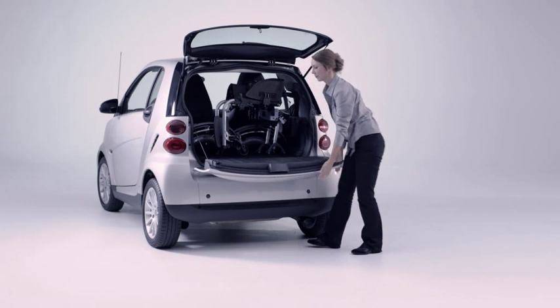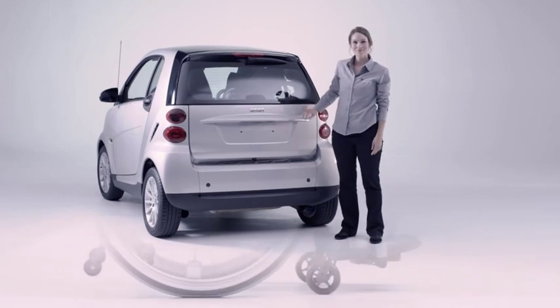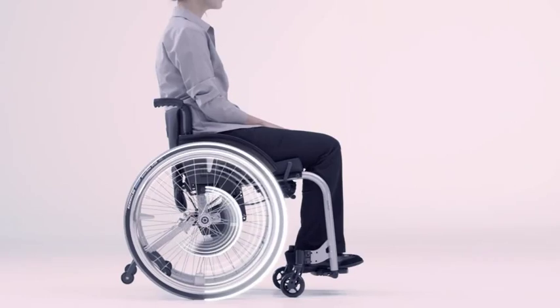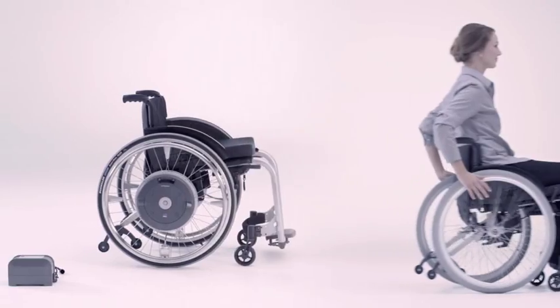E-Motion is ready and waiting to go in a matter of seconds. The wheelchair can still be used as a normal manual wheelchair — just couple up the conventional wheels and you have two wheelchairs in one.